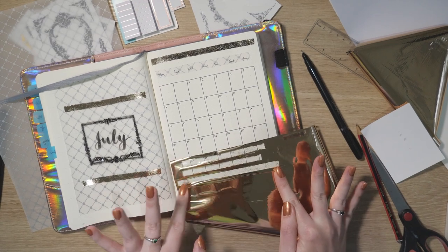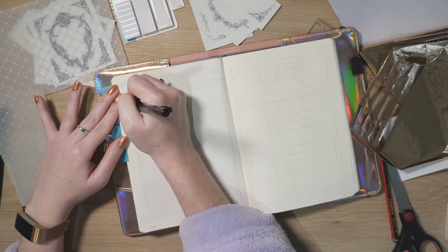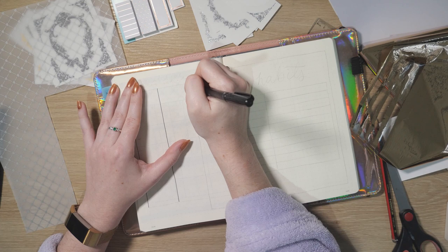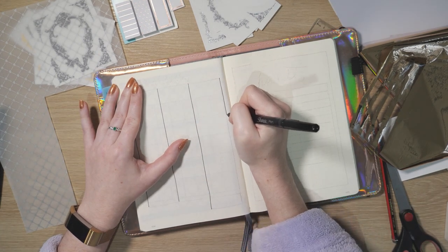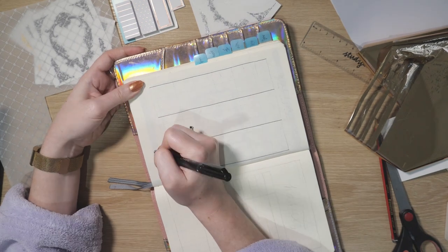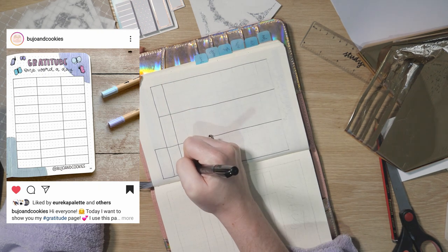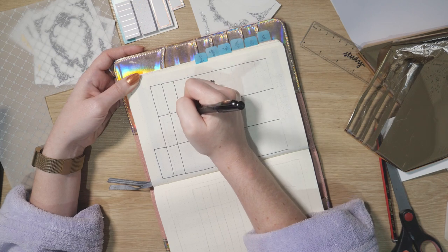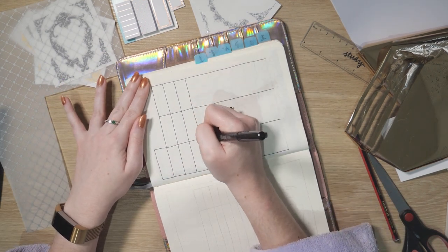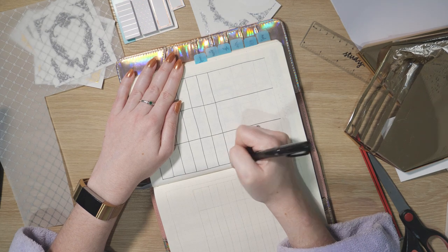I'm mixing up how I do my gratitude and habit tracker pages — pretty groundbreaking because I've basically been doing the same thing for three years. I borrowed both of these layouts from wonderful Instagrammers. The idea for the gratitude page is rather than leaving a line for each day of the month, I'm just going to do one word for each day, which is succinct and could look really cute when done — especially if I write the word in a way that suits it.